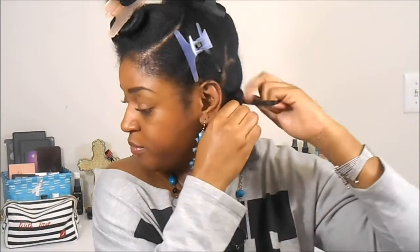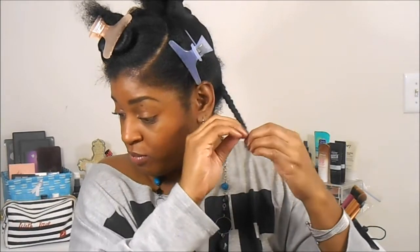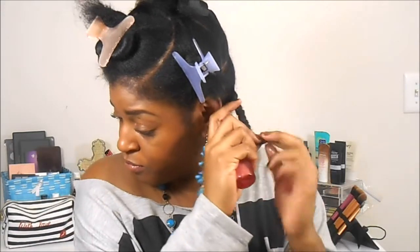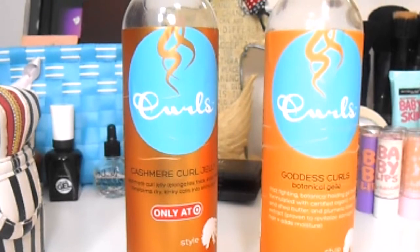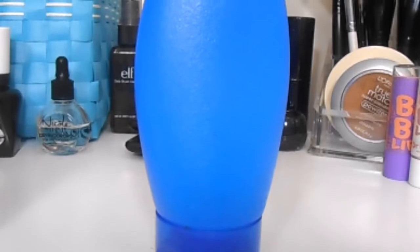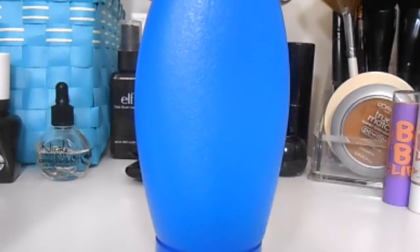This stuff is the bomb — I really like it and it smells absolutely amazing. You can find it at Target too. Then I'm just going to start braiding. The key to getting a really good braid-out is to make sure your strands don't cross any hairs in between. When I get to the ends, I'll spray just the ends with a little water, then use these two gels by Curls: the Cashmere Curl Jelly and the Goddess Curls — I like to mix those two together in this blue squeeze bottle.